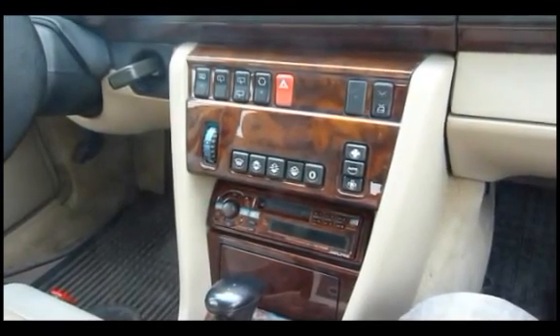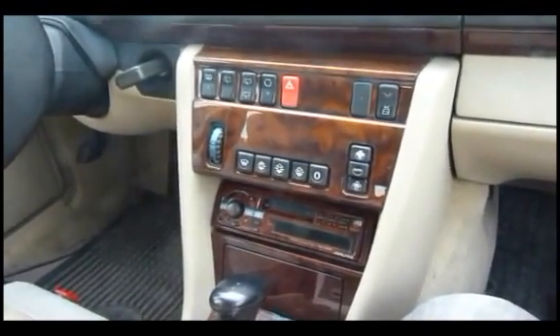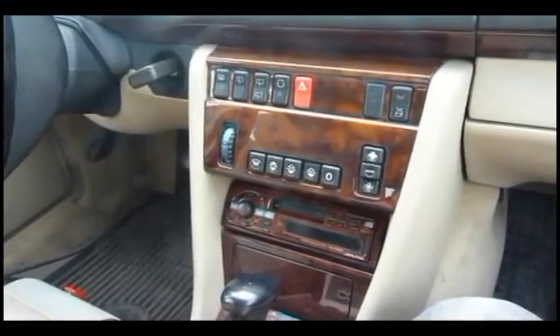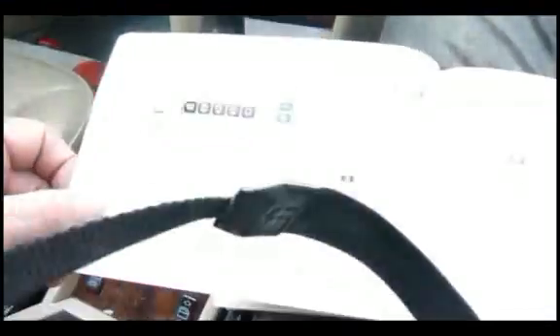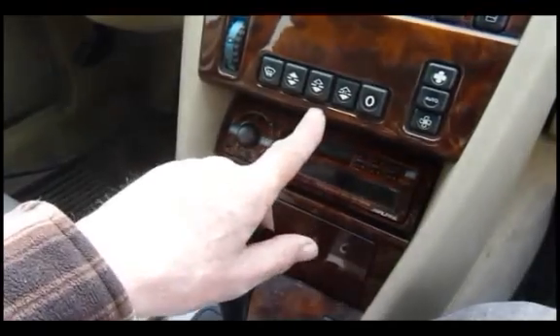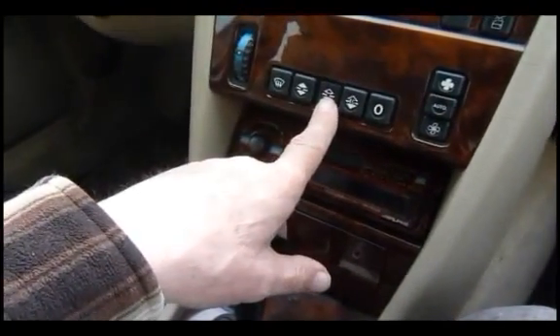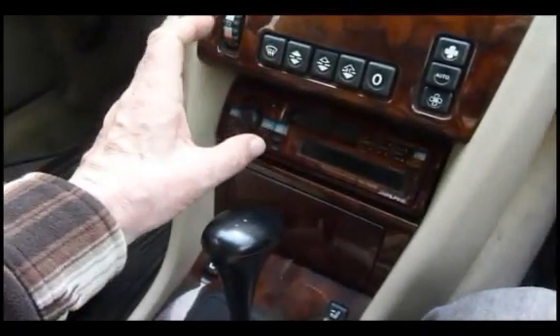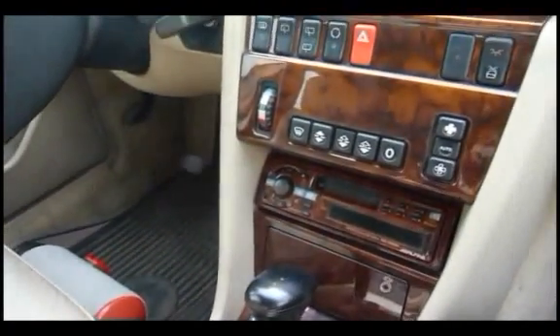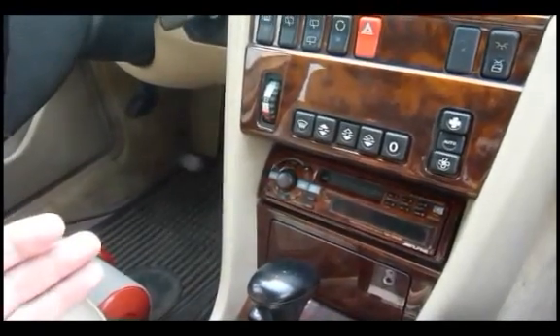I do understand that this heating system was not sold by Mercedes in this car in all areas of the world, so perhaps in some countries it was not available and people are not aware of it. But this is a fully automatic system — here is the manual, which you can freeze frame and read. There are really only three controls to work it: you set this button on, you set the dial to the white position which is ambient temperature, and you put this button on to automatic.